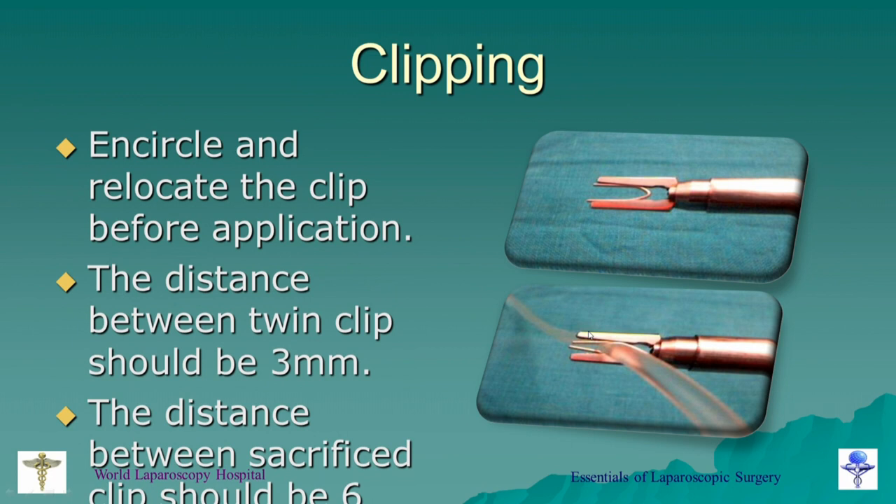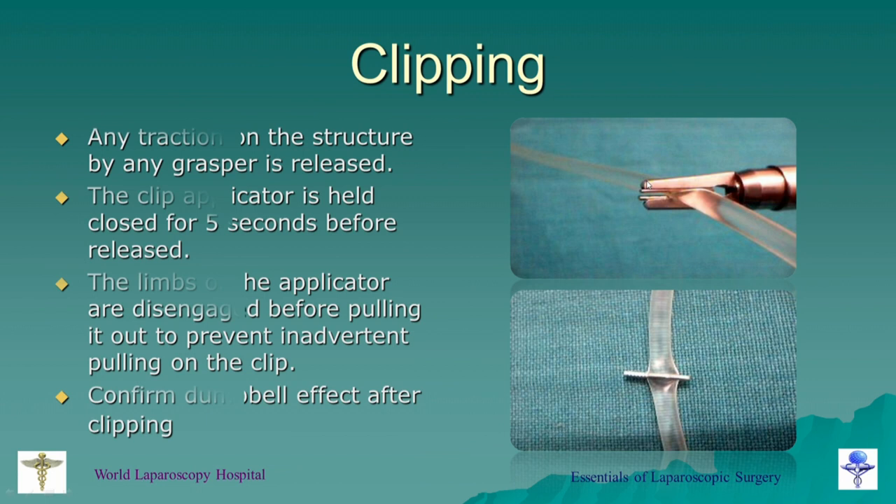When you clip, the clip should encircle the structure first. The distance between two clips should be three millimeters, and the distance between the sacrifice clips should be six millimeters. You should keep the clip applicator pressed for at least three to five seconds so there is plastic deformation of the structure. Before pulling the applicator, you should disengage the limb — open the clip applicator, go up or down to disengage, and then bring it out. If there is a blood clot or particle lodged on the limb, it can stick and loosen the clip.